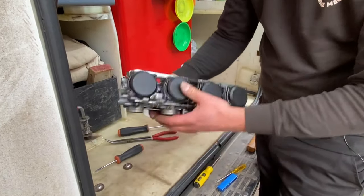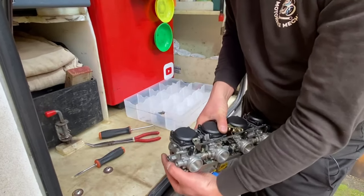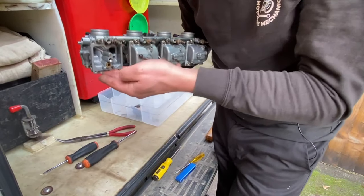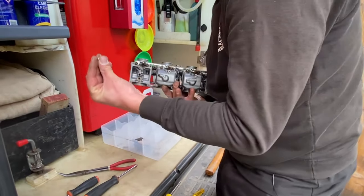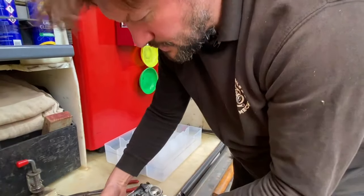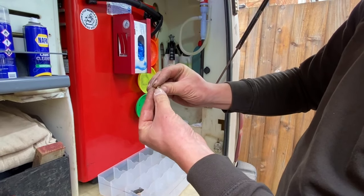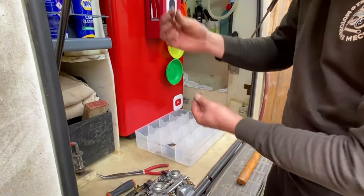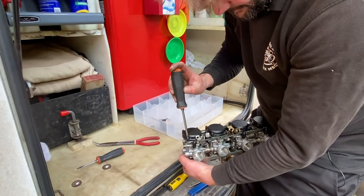So now all that's left on that carb is the top. Turn it over and protect the bottom because now you've got it all open. There's an extra little bit of brass just falling out — that's underneath the emulsion tube, and it's got two different ends on it. One end is bigger than the other, and that one went in with the big end first. That's why you always cover your hand as well, in case anything falls out.